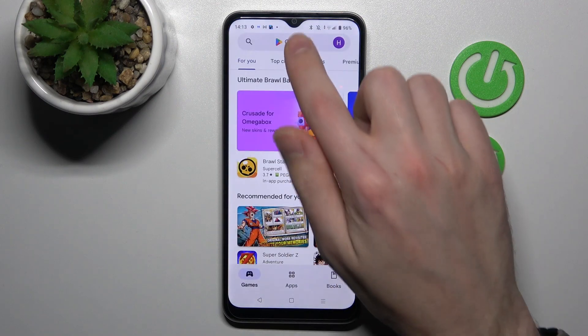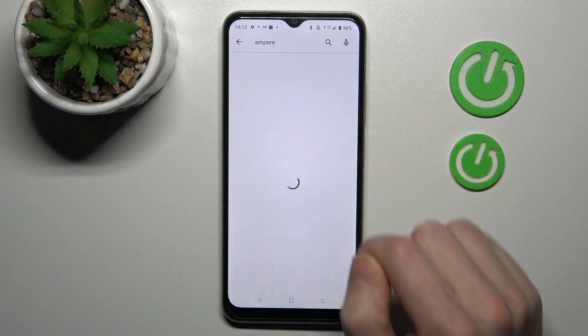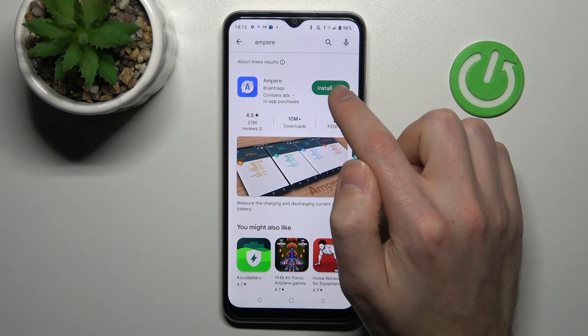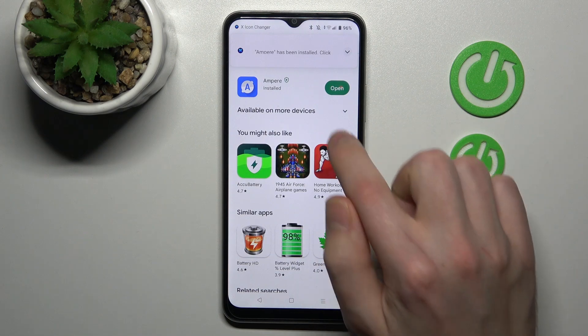First of all, open your Play Store and find the Ampere application — this one. Download and install it, so wait a second for the install. And now tap open.